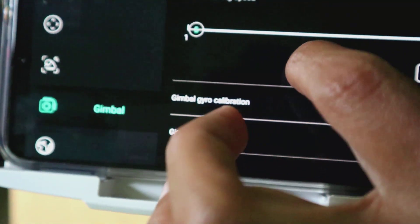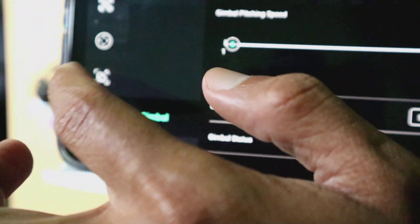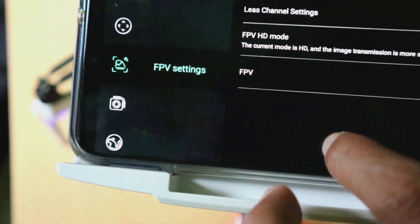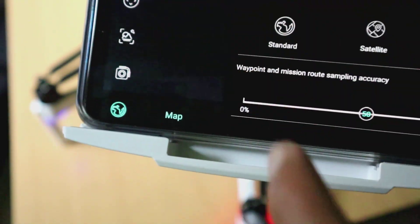Kemudian ini untuk kameranya, untuk mengatur gimbal, kecepatan gimbal, kemudian untuk kalibrasi gimbal. Secara umum memang masih sama persis.